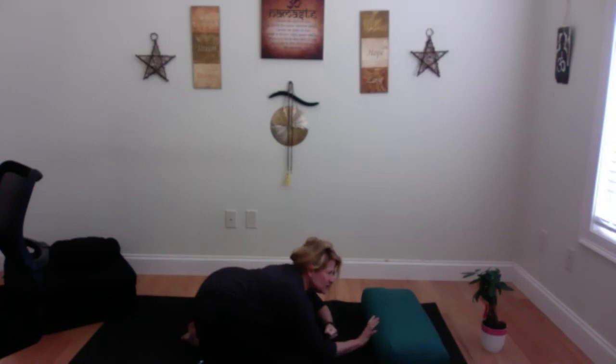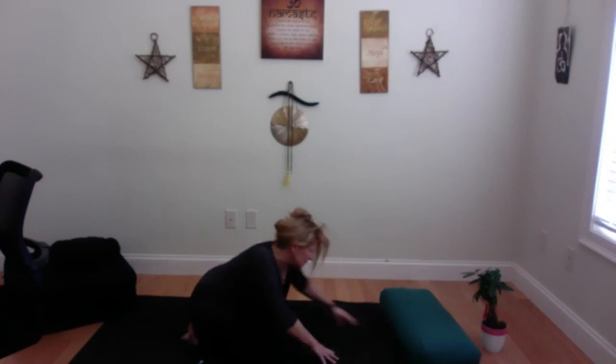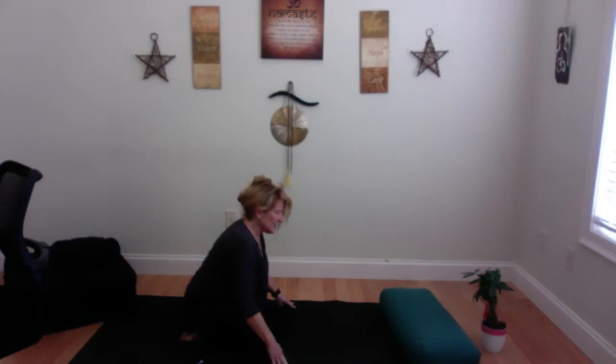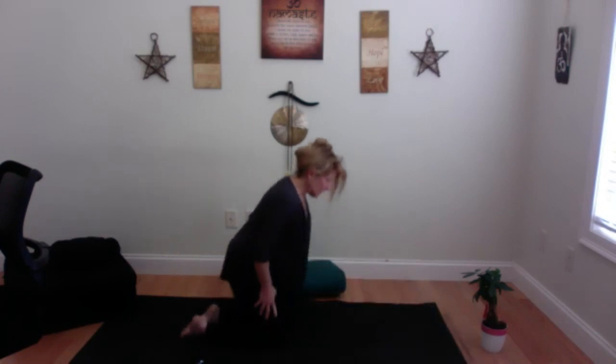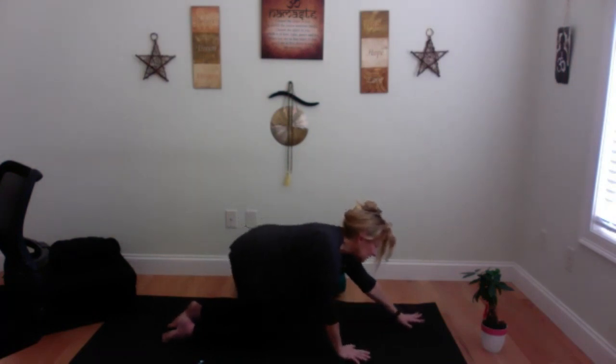I can hear you guys even though you're muted. Tent your fingers and walk back up. Bring your hips up high for a minute so you're standing like this — inhale, reach up. I know good energy is there, but it can be hard some days, so I'm going to hug you in and say it's okay. Inhale to look up — 'Help me, angels.' Exhale — it's okay, I'm good. One more time: 'Thank you for helping me, I love myself.'